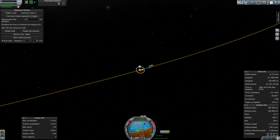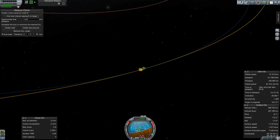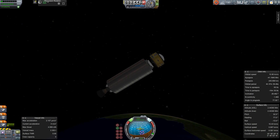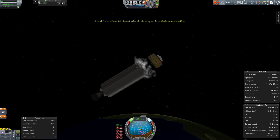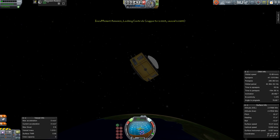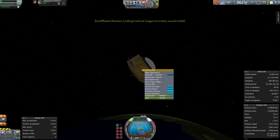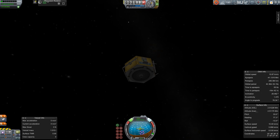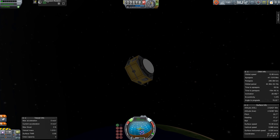The departure burn was not sufficient to take it all the way to Jupiter. It took it into an orbit which was roughly two years in period, so that meant that in two years' time it was going to come back to where Earth was. This is the first version of the space probe I have here, just using plain old-fashioned solar panels.